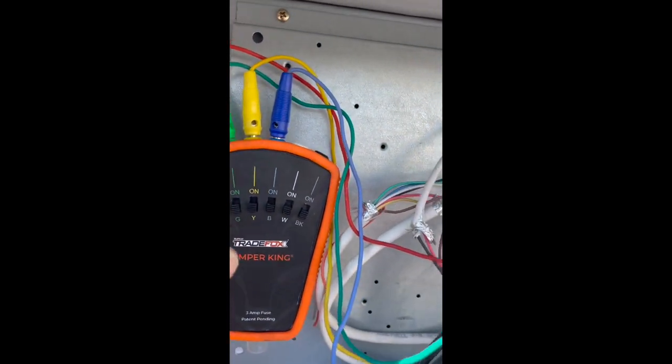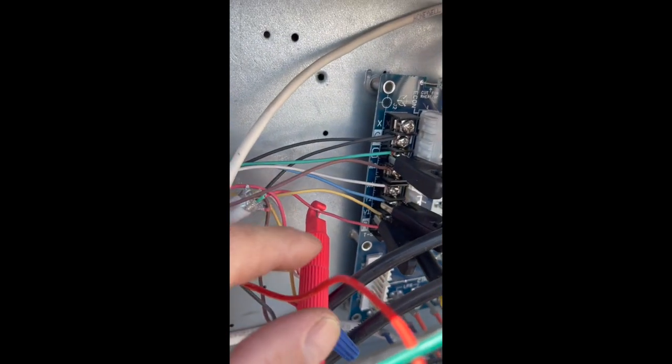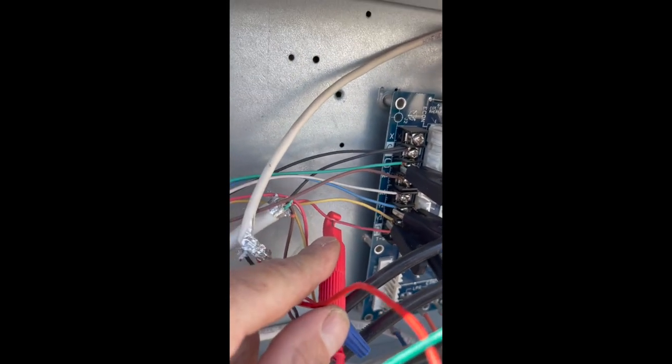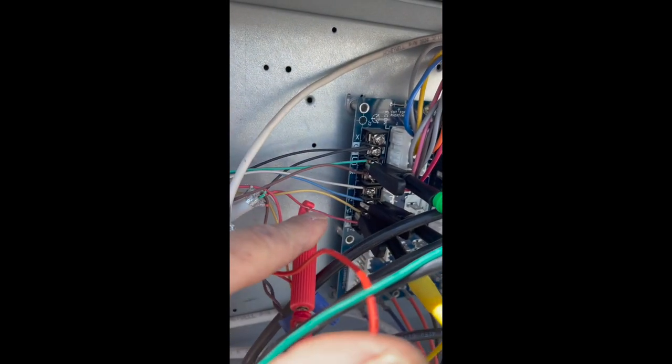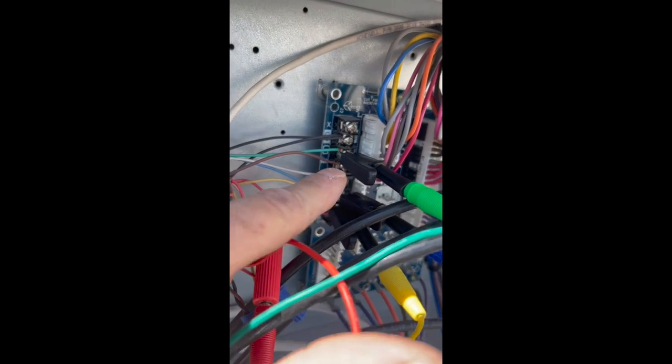Let me get to the meat of things and show you how it works. We've got 24 volts hooked up right here with the insulation piercing tip, just for demonstration purposes. I could have put them on all these terminals, but I just thought I'd show you that one for now.